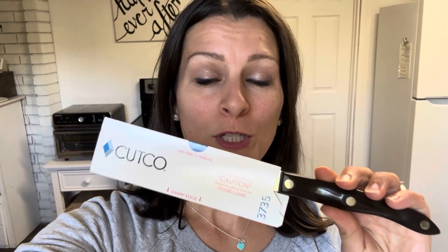Hey there! If we haven't met yet, my name is Sarah and I'm the mom next door. I'm passionate about finding and sharing ways to live life better. In today's video, I'm going to give you my review of Cutco's newest knife — this is the Nakiri knife, which is a vegetable chopper. I'm going to tell you all about why I love this knife so much and why it's my new favorite.